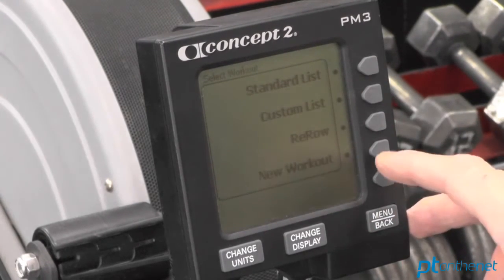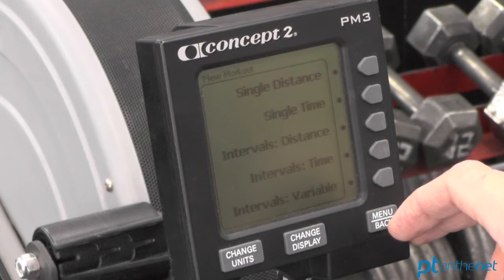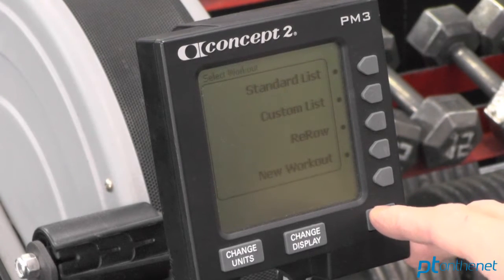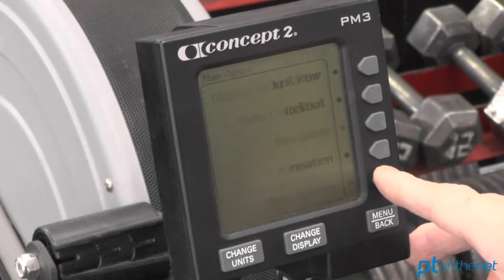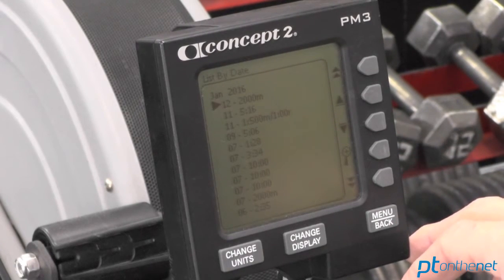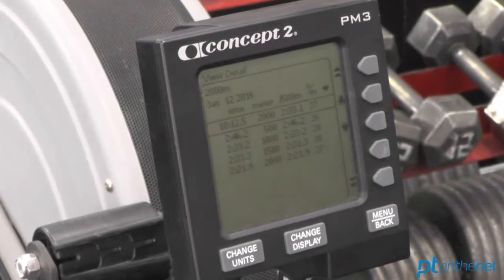During the select workout mode, you can create a new workout, whether it's a single distance, a single time, or an interval workout — this is a great feature to create your own workout. If you hit more options, there's a function that gives you memory, and this will give you the quantitative feedback of every row that you've performed, including split times. This is a really neat option.